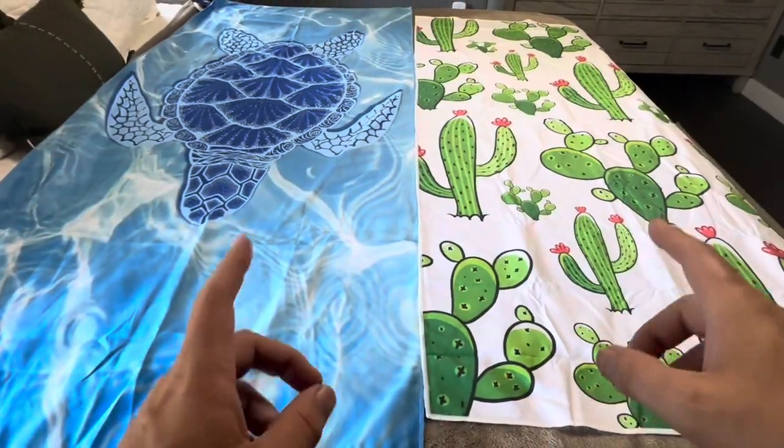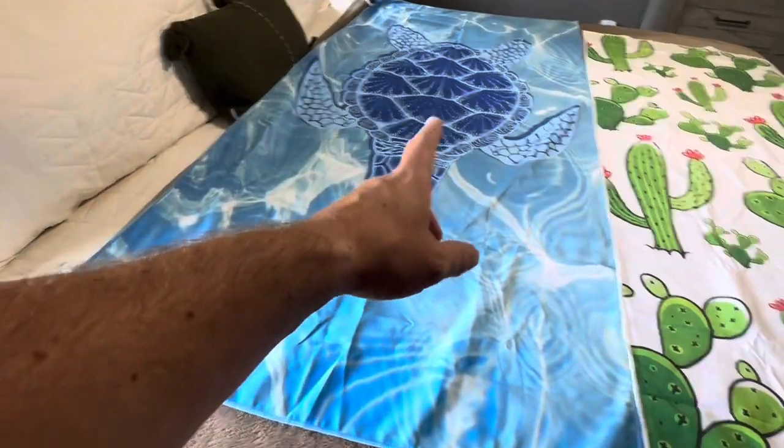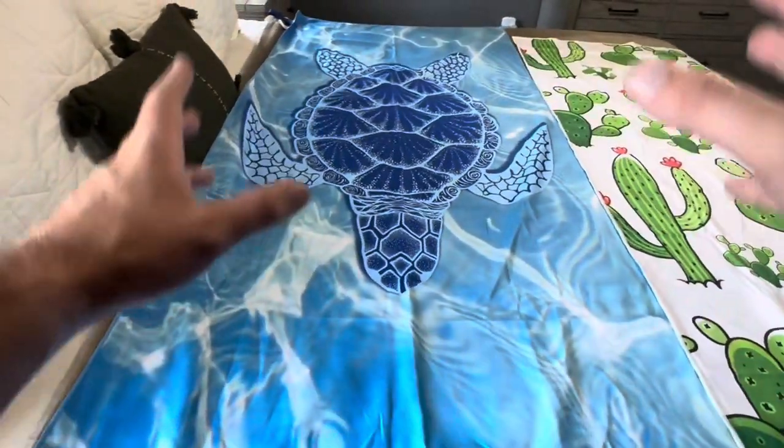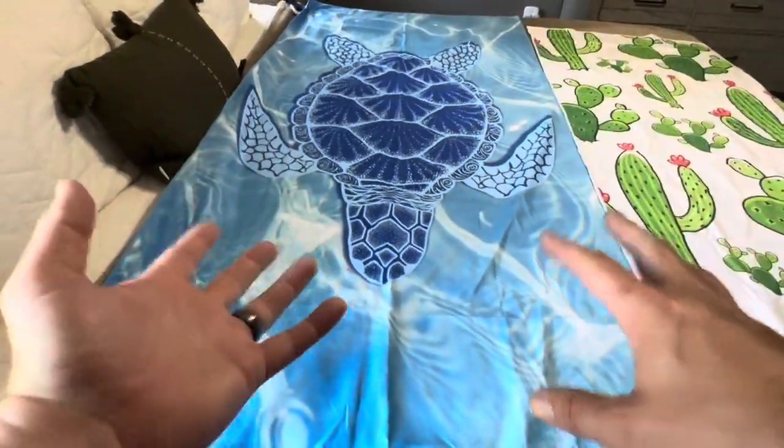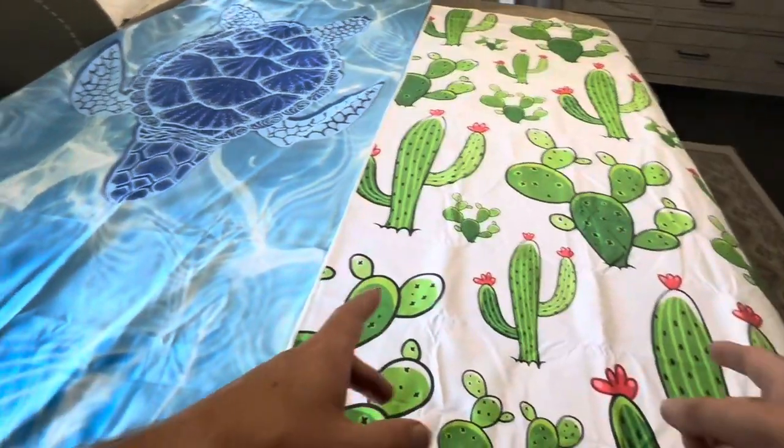Today I'm going to be comparing these two different beach towels that we recently purchased. This one here on my left is made by Go Must, and this one has the turtle on it. This was actually a two-pack — they sell those in a two-pack and then a four-pack. And then this cactus one is an individual one that I purchased.